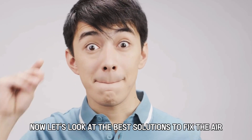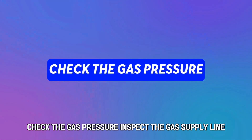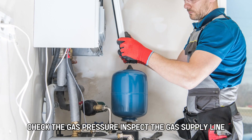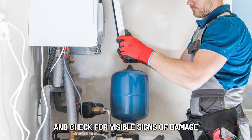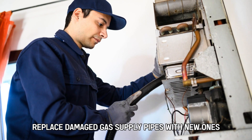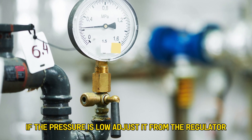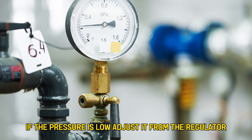Now let's look at the best solutions to fix the error. Check the gas pressure. Inspect the gas supply line and check for visible signs of damage. Replace damaged gas supply pipes with new ones. Measure the gas pressure using a manometer. If the pressure is low, adjust it from the regulator.